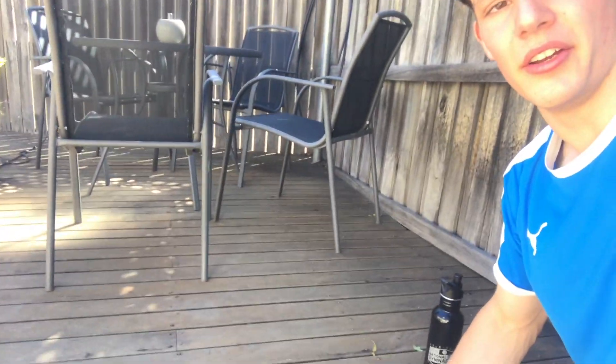So those four I just did were normal grip, wide grip, side to side, and diamond hands. I've got a little deck area so I'm gonna do some incline with my hands on the deck. If you don't have one of those, grab a chair or another kind of raised surface and you can do them as well.